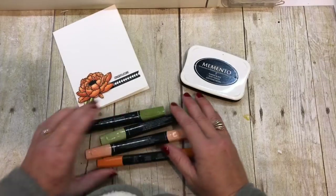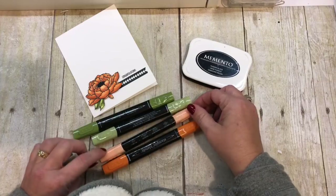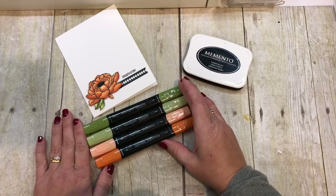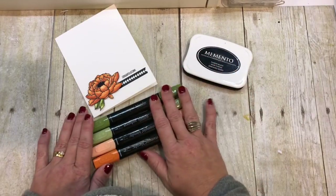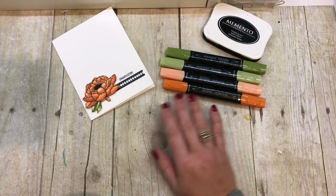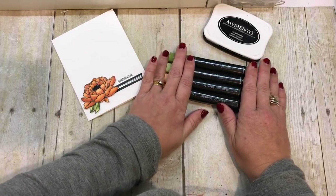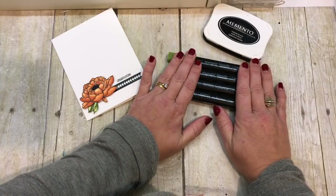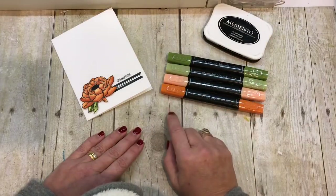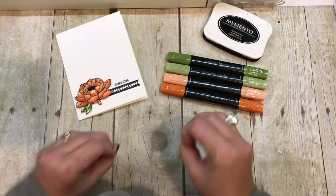First of all, I'm using our new Stampin' Blends markers. These are so amazing, and I'm really excited about them because I love these markers. They work amazingly — they make you color like a professional, and you don't have to be, which is super cool. They just give you such amazing results. This product launches in just a few days, next week. I already have put together an amazing online class for them, and I will have the details in the description of this video. So check that out — there'll be a link to register.